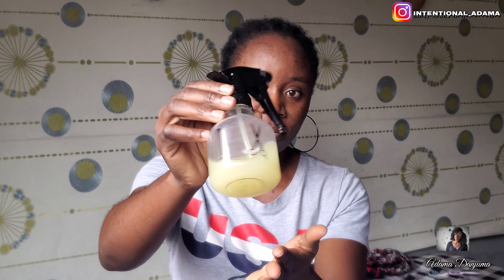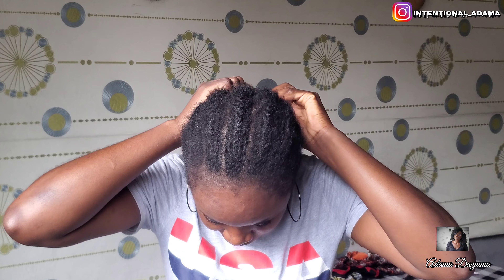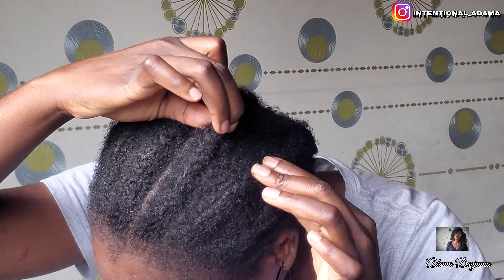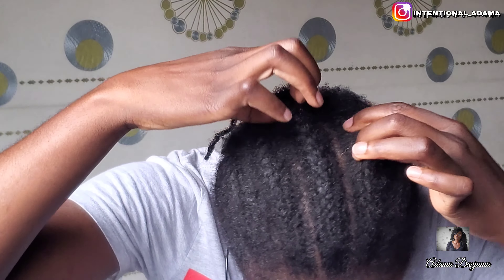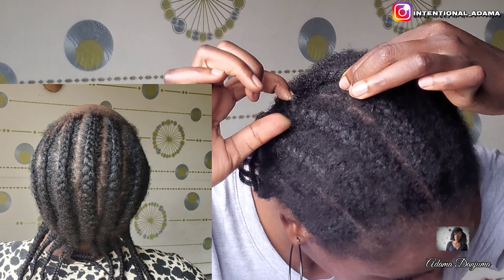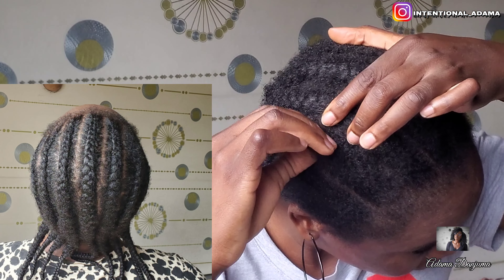Like I told you guys, I'll be leaving my hair in cornrows for three months, and this is my one month update — this is where I'm at. There's actually so much growth; I'm grateful for that. If you want to follow my progress, subscribe to my channel and like this video. This is what my hair looked like at the beginning of this challenge.